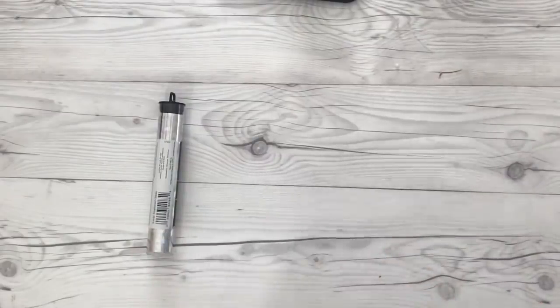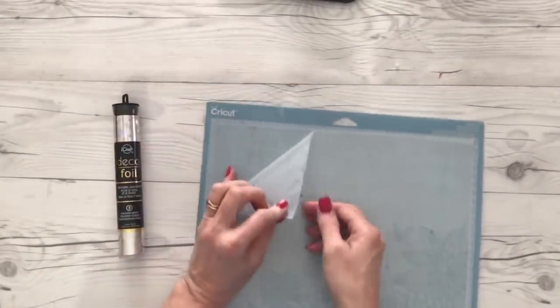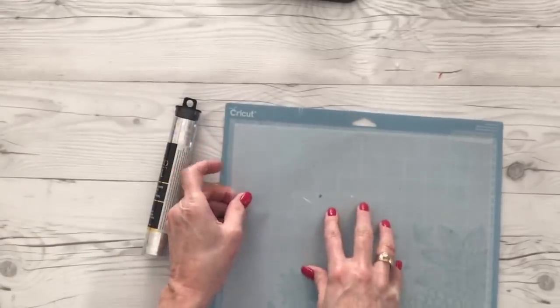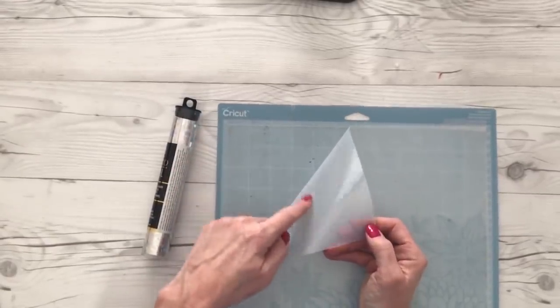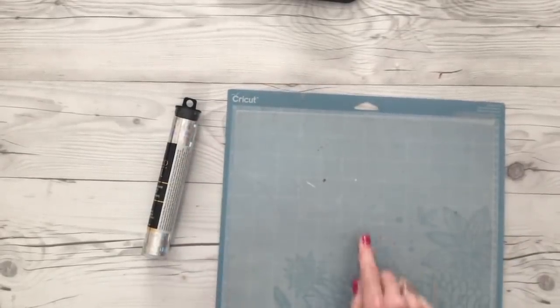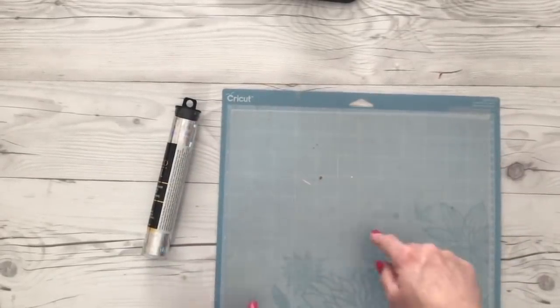What you're going to do is load this. You're going to cut it with your Cricut or Silhouette and you're going to load it just like you would regular HTV. It has a shiny side and a matte side. The shiny side is your carrier sheet. So you're going to put that face down on your mat and then you're going to mirror your image and cut it out.